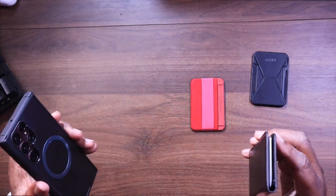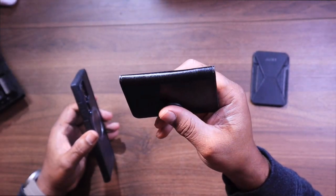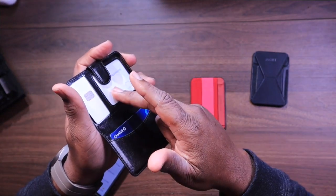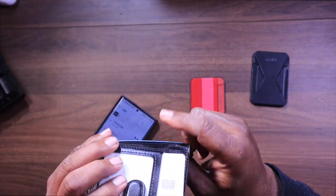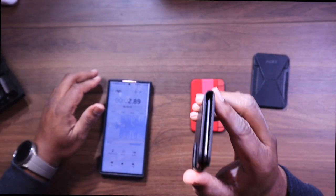Next up, we have the Bocaseo magnetic wallet card holder. This is all about simplicity and affordability — it is very slim and minimalistic. It holds up to three cards in the main pocket, and then one card or some cash in the other. It has a flap on it for security, it fits on your phone quite nicely, and the grip is okay. If you're looking for a basic and affordable MagSafe wallet, this is a great option.